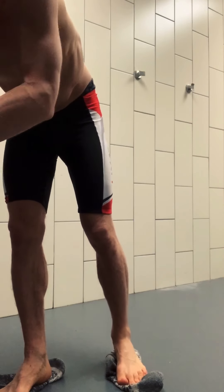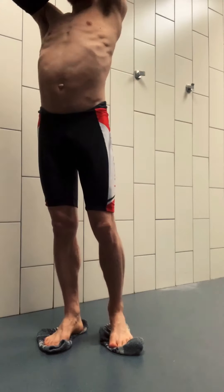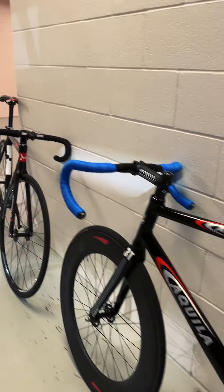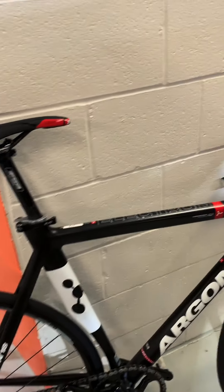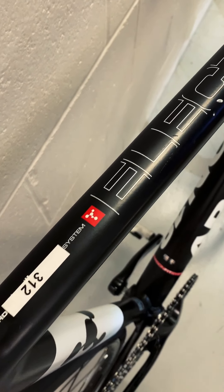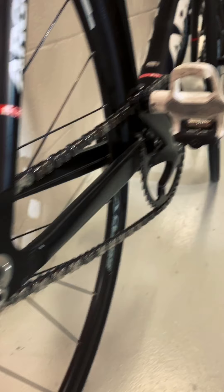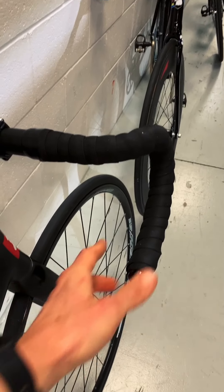You see, all the bikes are there — all the rental bikes. This one is mine. This is my beauty: Ergon Electron, single speed, and the main thing — no brakes.